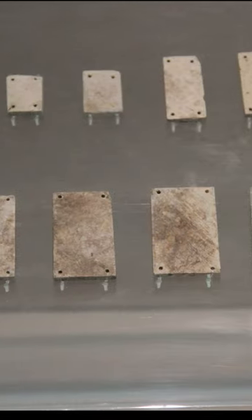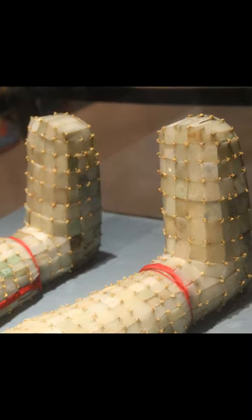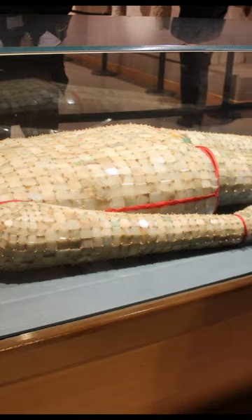These shrouds are mostly made of square-shaped jade stones which were connected with golden wire or silk thread. Each of these suits has taken several years to be made.